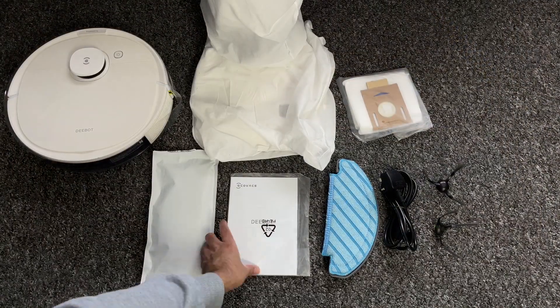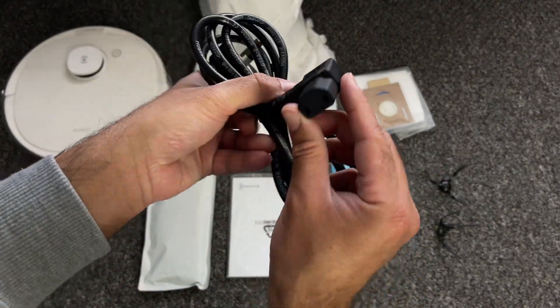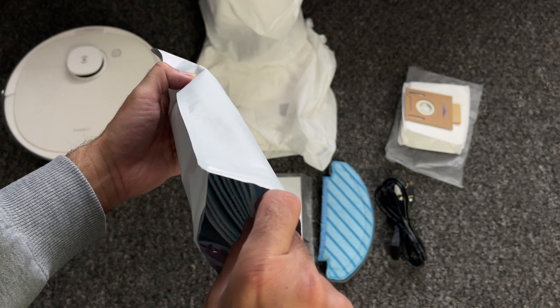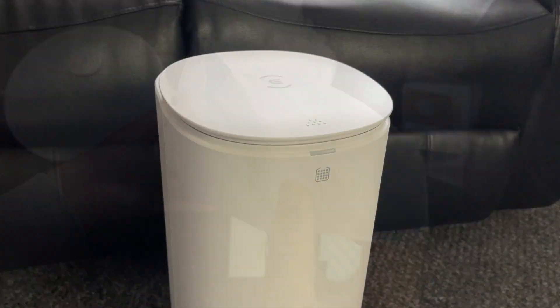And inside the box you will find your user manual, mop attachment with washable cloth, your power cable, two side brushes, a spare vacuum bag, and inside this envelope you have some disposable single-use wet cloths for the mop.